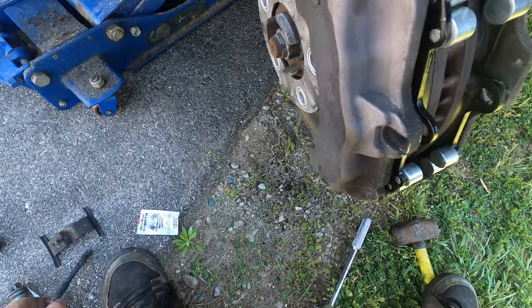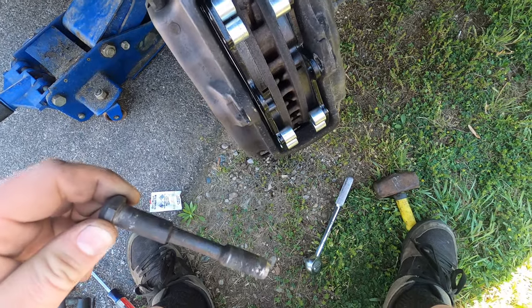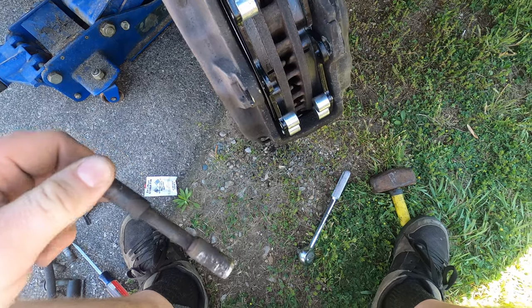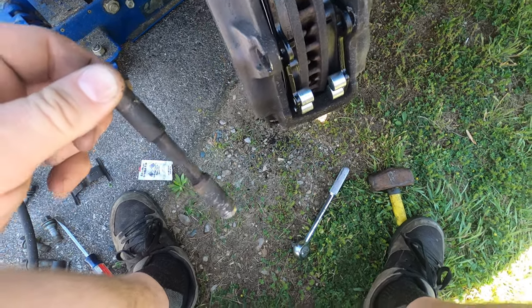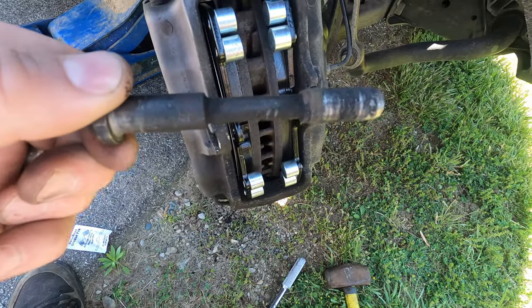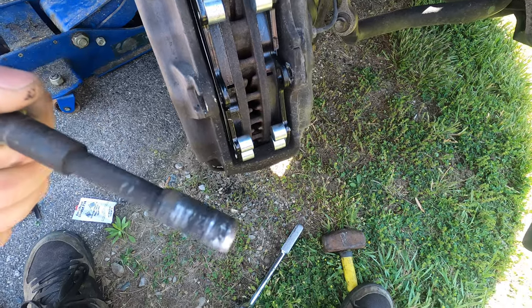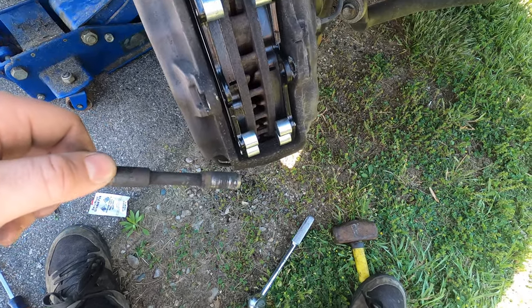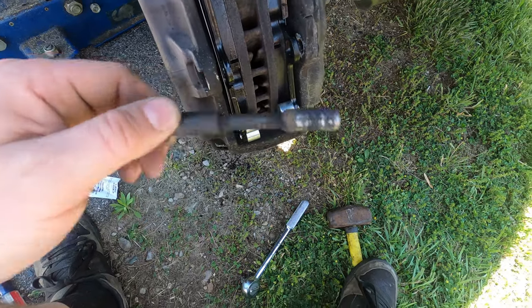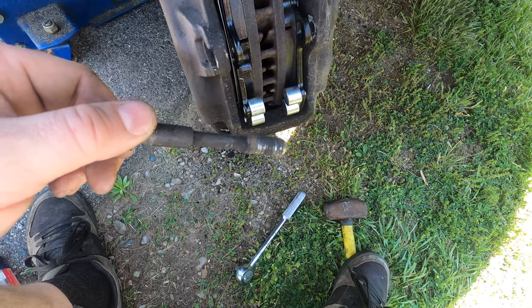As far as this pin goes, it looks kind of gnarly. And that's the advantage of having a sandblaster now — I can take this, clean it up, put it in the blaster and get all these little raised sections of just built-up debris off of it. It could be from a thin coat of grease like we're going to put on, and then debris hits it and hardens up. We want to make sure that this is going to slide in nice so we're not fighting it while fighting that spring pressure as well.